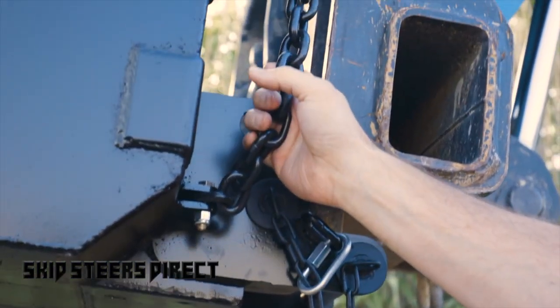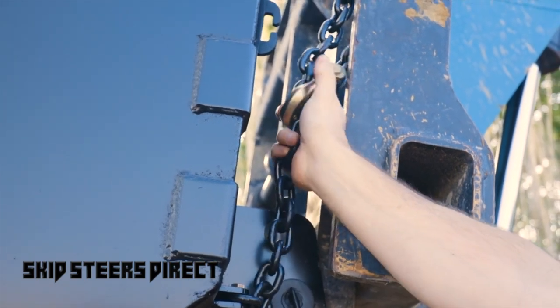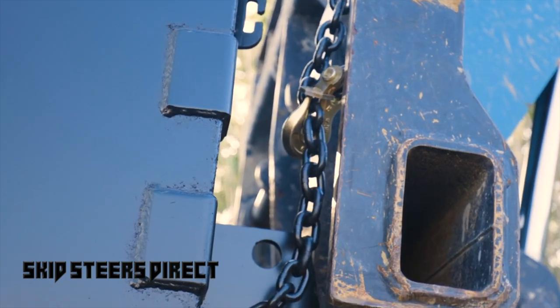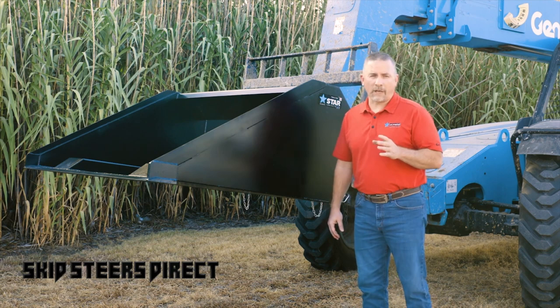As a secondary measure, we have a chain and grab hook that wraps around the carriage. It has a positive lock grab hook that, once engaged, the chain cannot come off. We do three sizes: 60-inch, 72-inch, and 95-inch wide.